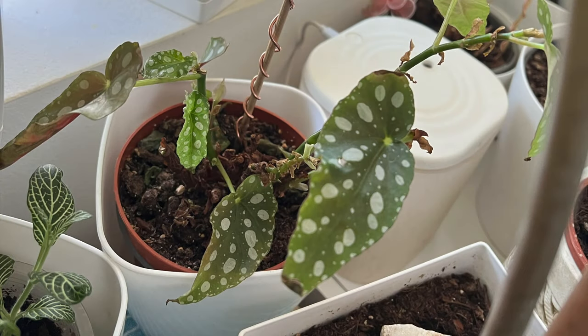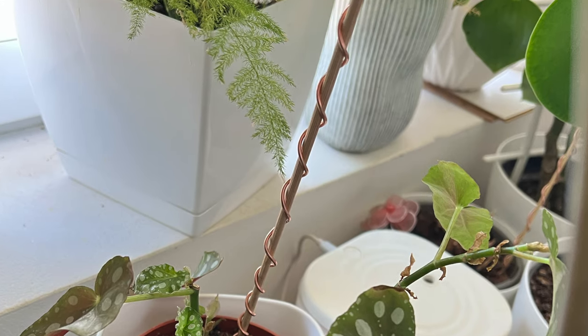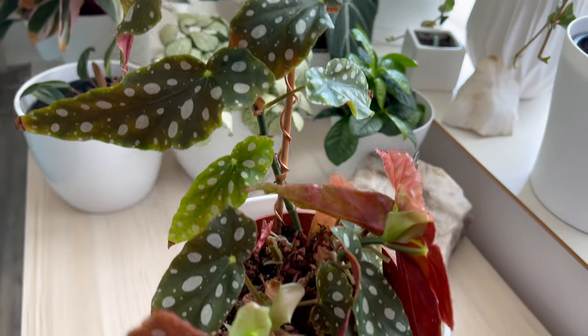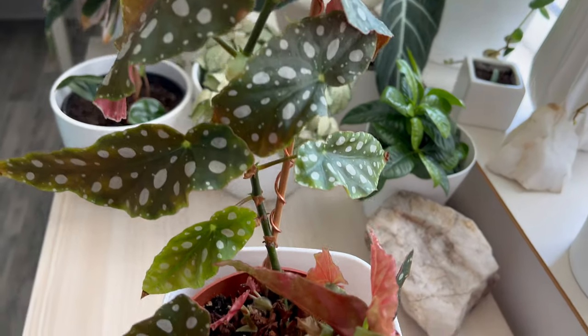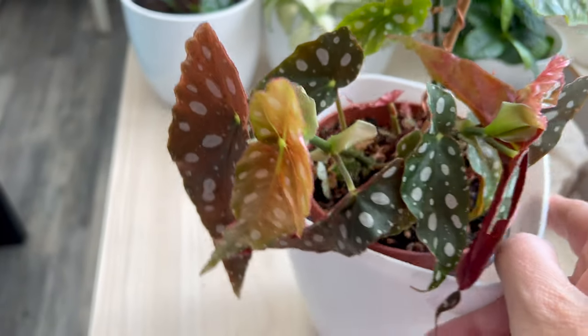The fourth plant I rescued and observed rapid growth in was my Begonia maculata. It was exhibiting slow growth and consistently losing new leaves. However, once I placed the antenna, it immediately began to recover and ceased losing leaves. Now, after two months, it has grown significantly taller, standing firmly without any leaf loss. The plant continues to thrive, growing bigger and bigger.